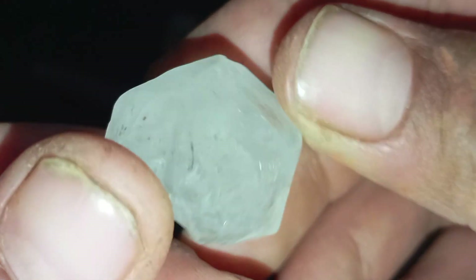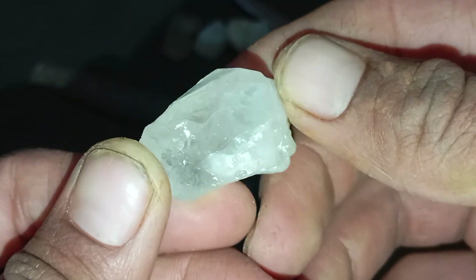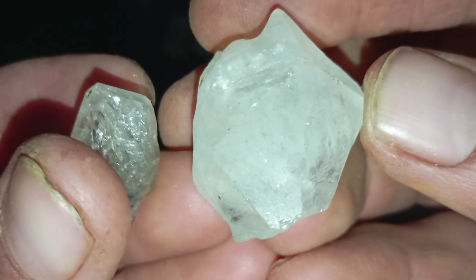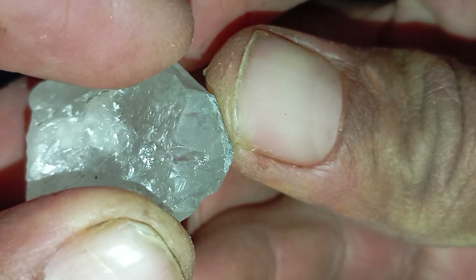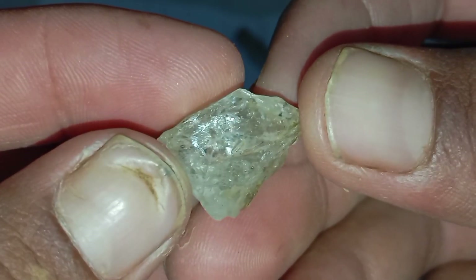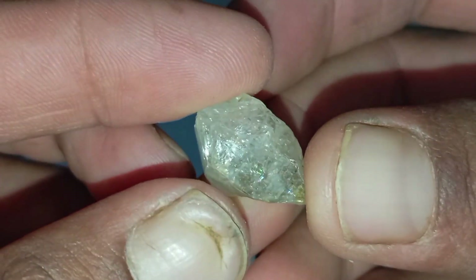Test 1: Flashlight Test — Basic Light Reflection Test. What you need: a small flashlight (LED preferred), a dark room, and the rough stone. How to perform the test: Turn off the lights in the room, shine the flashlight directly onto the rough stone, and observe how the light reacts inside and on the surface. Real rough diamond: light penetrates but scatters internally, creating sharp white or rainbow flashes. Fake stone (quartz, glass): light passes through easily or appears dull and evenly distributed. Diamonds refract and disperse light strongly, even in rough form, while imitations tend to transmit light uniformly.